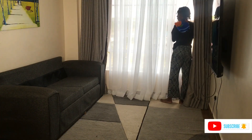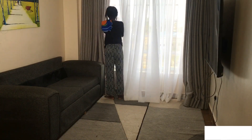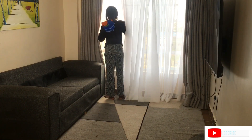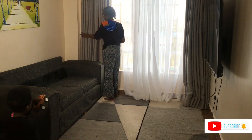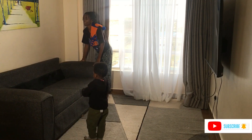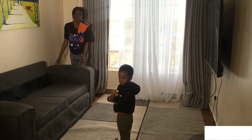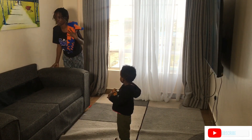First I have to open the windows to just let fresh air get in. This house doesn't really get stuffy, but before cleaning I make sure I open the windows.